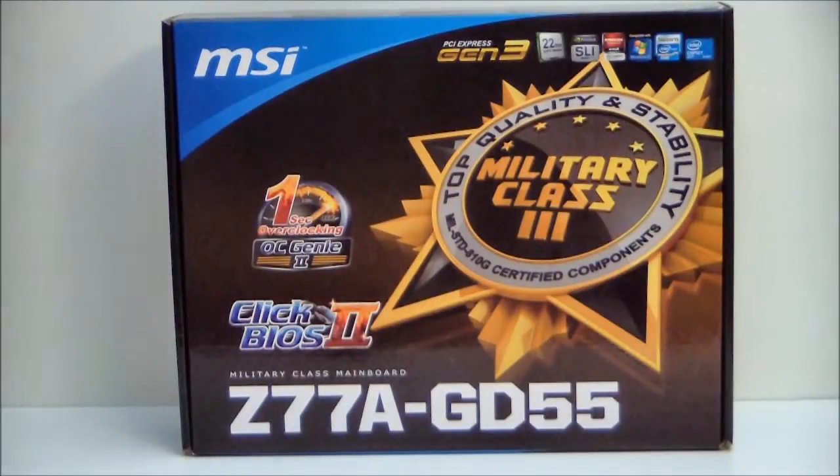Hello everyone, Paul from Hitech Legion, and we'll be taking a look at the MSI Z77A GD55 motherboard.